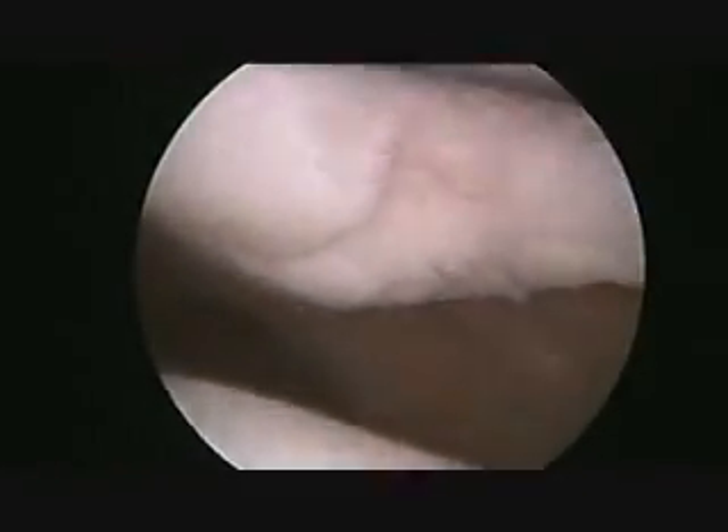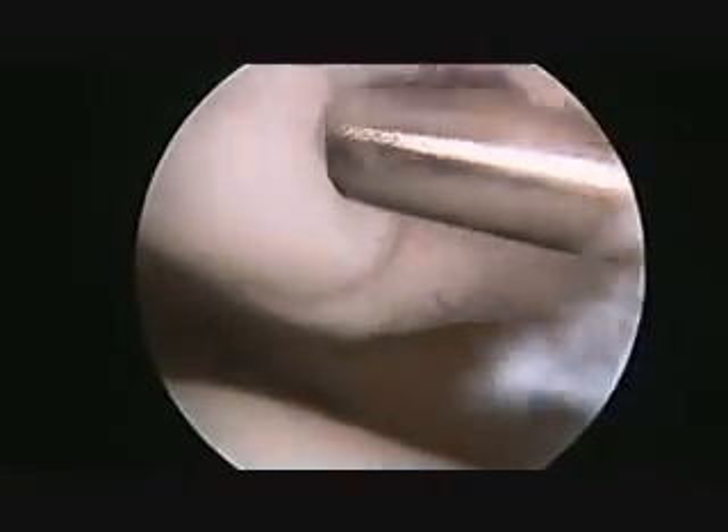Once it is completely cleaned and smoothed, any other additional surgery in the knee is completed. The arthroscope is then removed, the wounds are closed, and the rehab can begin.